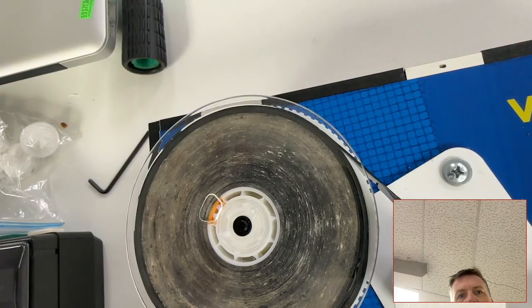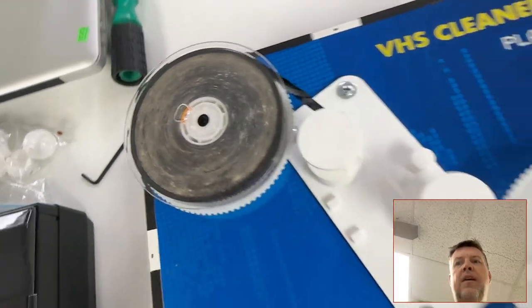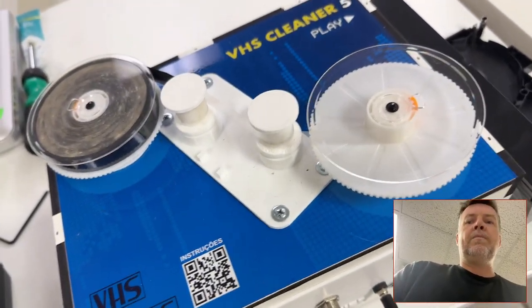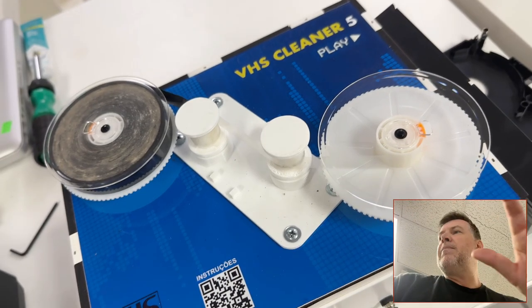Look at this — you can see the difference between what I've cleaned and what's come off. I'm gonna end this video right now. I do have other videos where I'm cleaning stuff, but you get the idea.